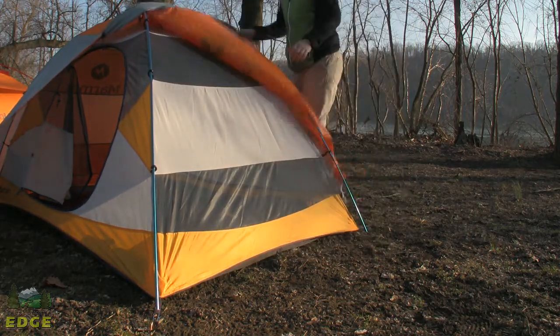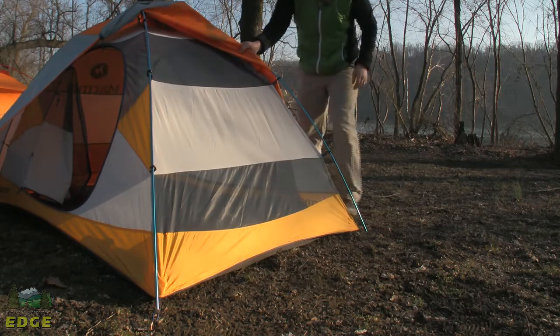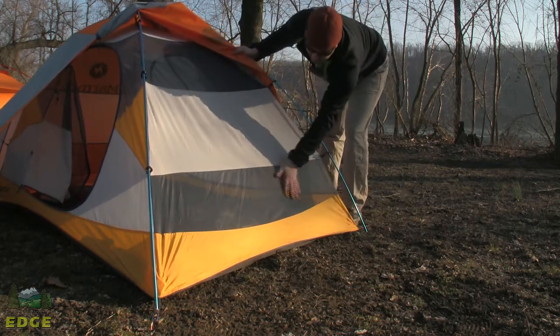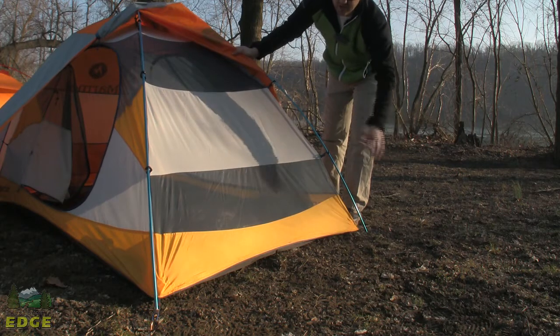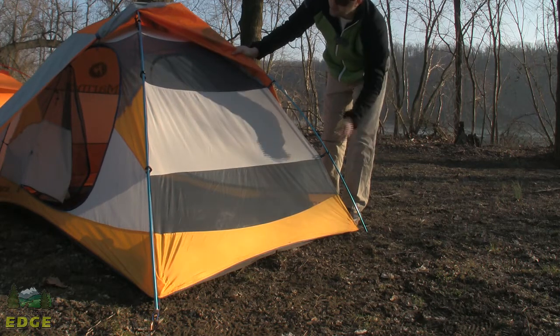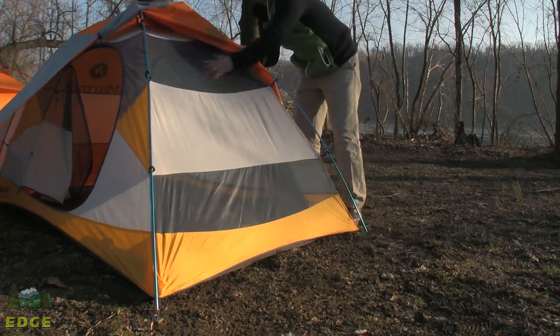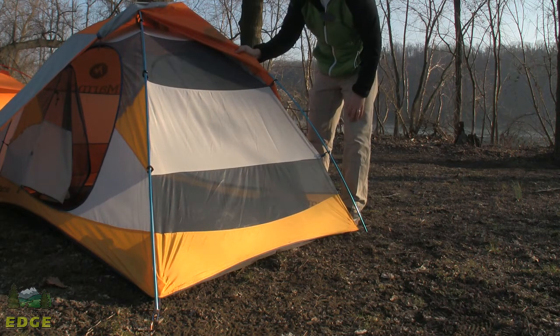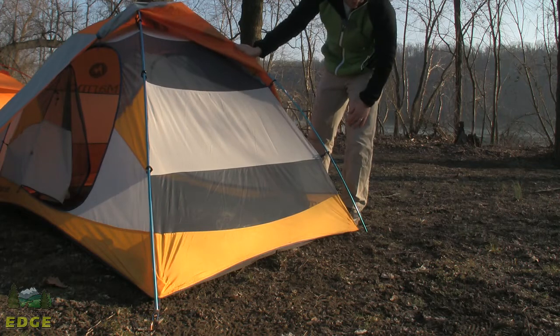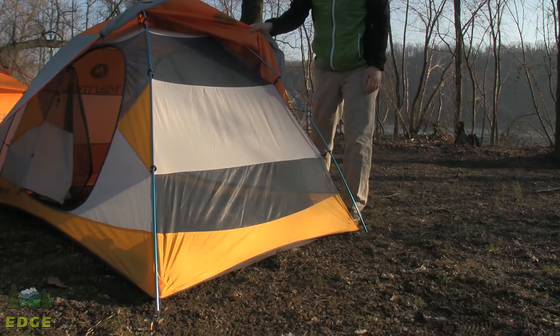As I peel back this fly, you'll see there's some ventilation built into the body of the tent. Low-placed mesh keeps air moving along the ground coming into the tent. High-placed mesh helps get any heat and condensation out of the tent if it's humid or muggy, which helps keep the environment inside nice and cool.